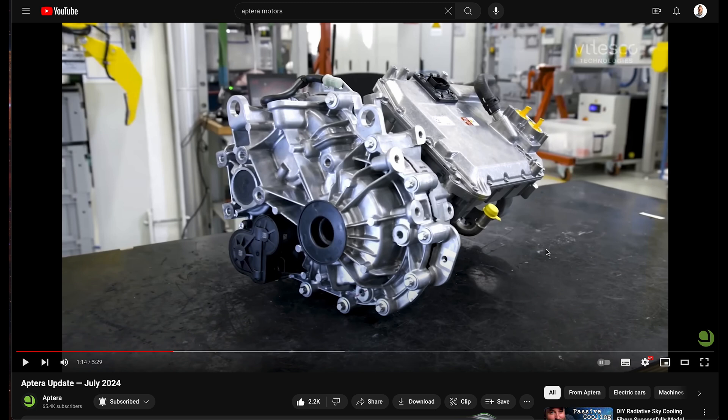The body hasn't changed. So everything I'm excited about with Aptera — the range, the solar, the aerodynamics, the cargo space, the two-seater — I still love all that. I'm still looking forward to this car 100%. I'm wondering what the time gap will be between the front-wheel drive and the all-wheel drive.